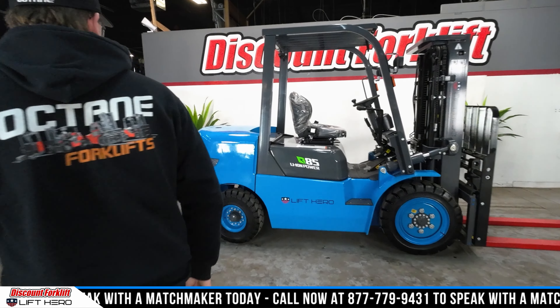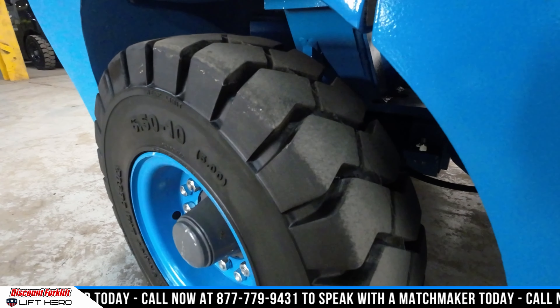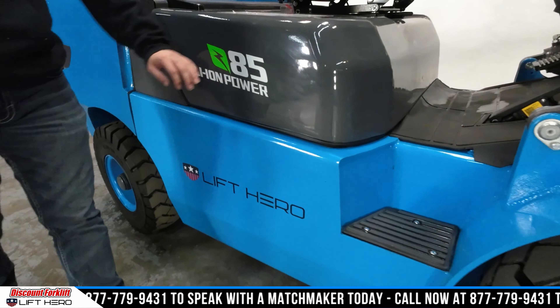Come up here, let me show you this bad girl. First thing I want to show you is those pneumatic tires — all four tires will be pneumatic for you. Going to make our way over here, you can see your Lyft Hero stickers and your 8,500 pound lithium battery, which is under here.